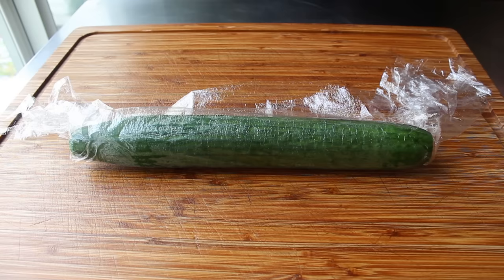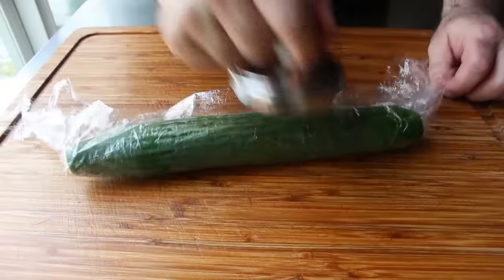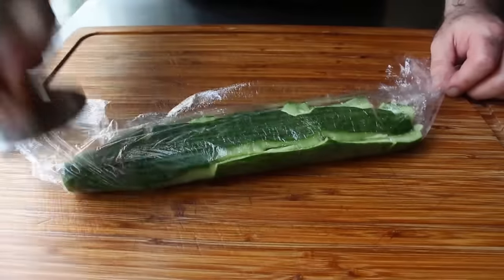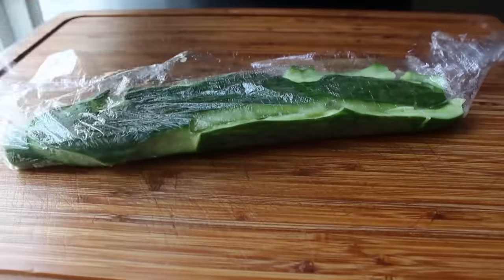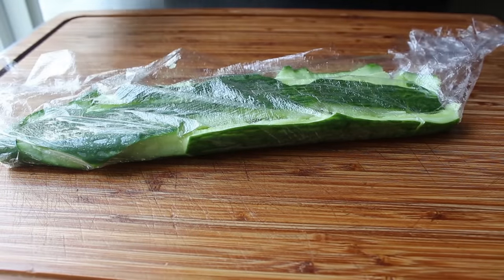Once the cucumber is covered, all we need to do is smash it flat using any kind of flat heavy object — like, for example, this meat pounder. Other popular choices would be the flat of a cleaver or even a small saute pan. It really doesn't matter as long as the cucumber gets smashed. You are, after all, the Gallagher of which smashing tool you prefer.